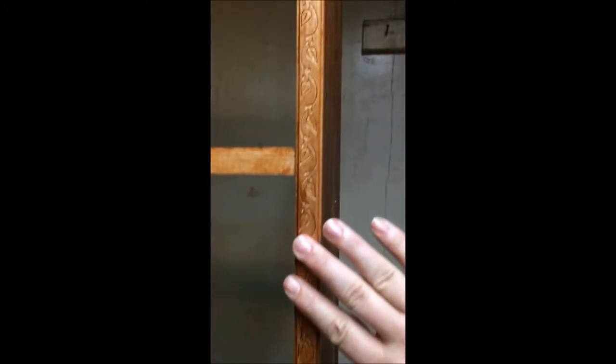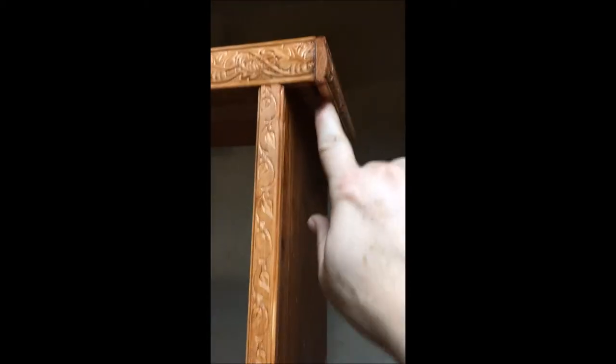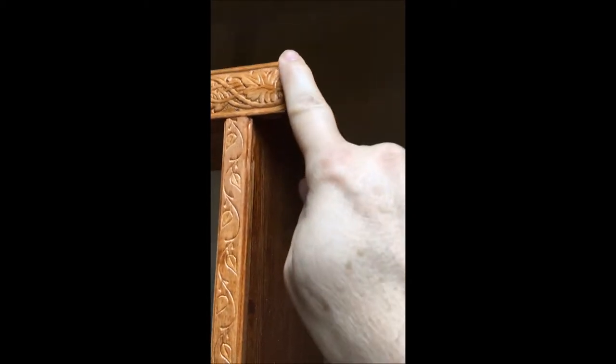One of the things that really set me off is that I like the trim that I put on here, but I didn't think to miter it ahead of time, so it doesn't look real good.